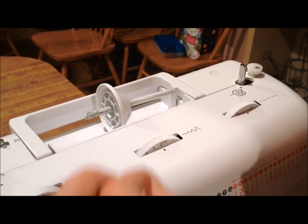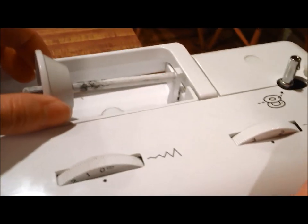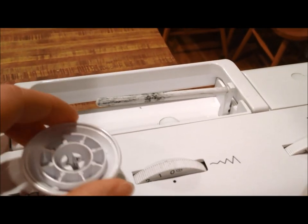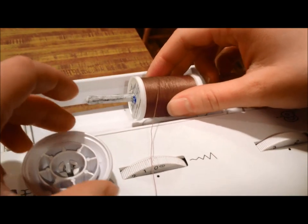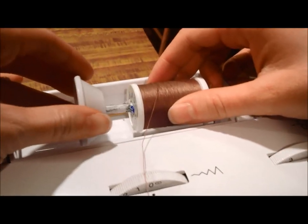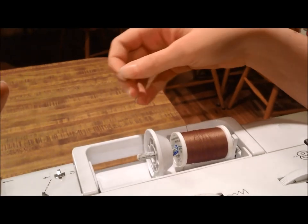So first of all, we're going to start up here. You're going to take this piece off and then put your spool on this post here. Then we'll slide this back on so that your thread will unwind there.